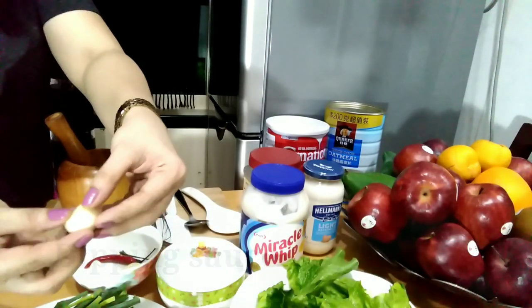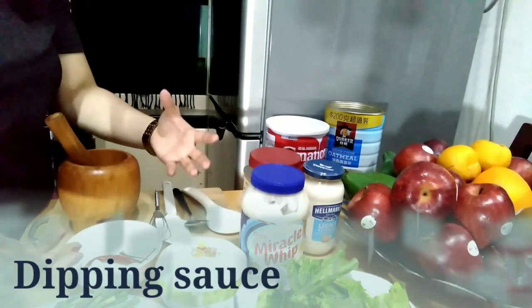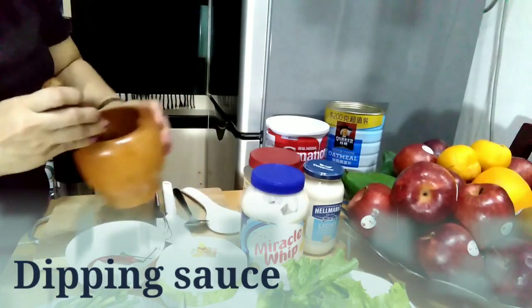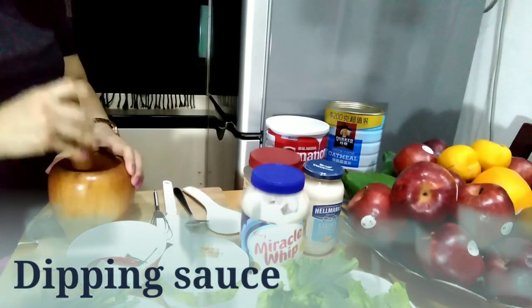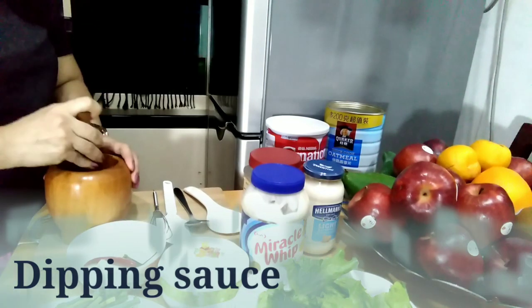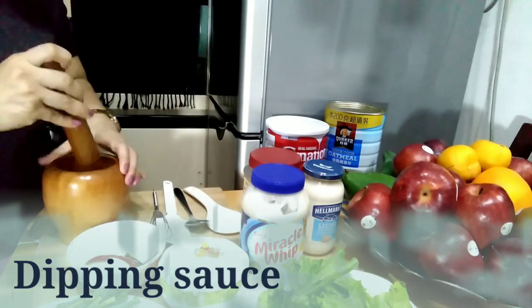Then ilalagay po natin yung ating garlic. Kung gusto ninyong sobrang anghang yung ating sauce, so for me I'll just use one chili. Then put na rin natin yung ating garlic. Gusto ko po yung mas, mas garlicky yung flavor ng ating dipping sauce, so maglalagay po tayo ng mas maraming garlic.